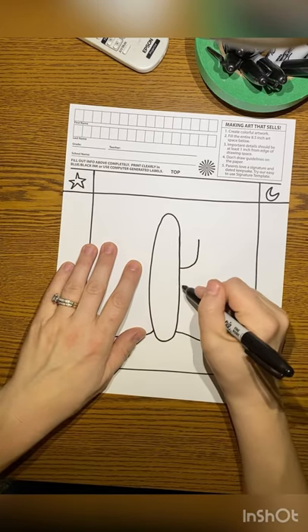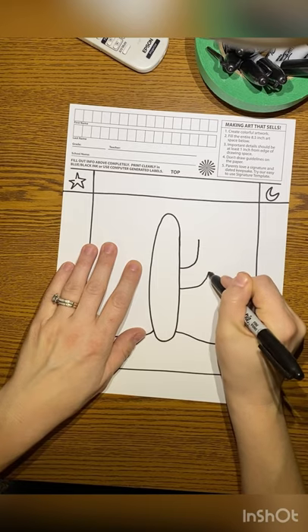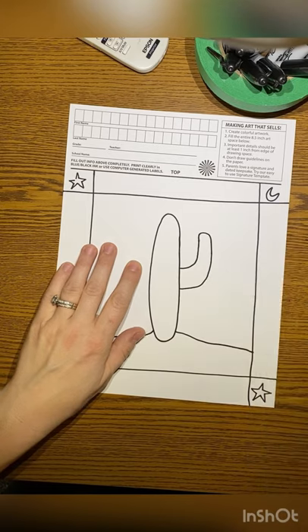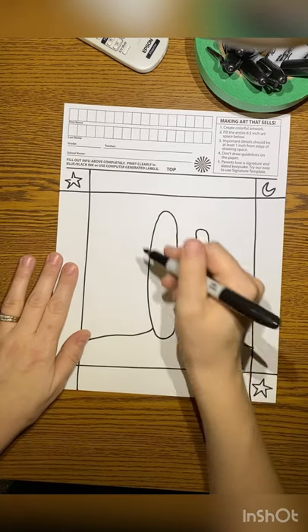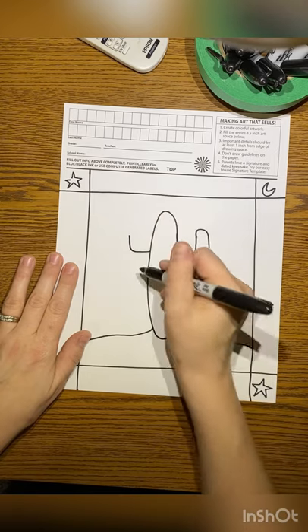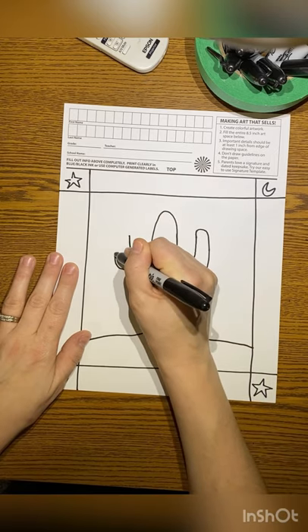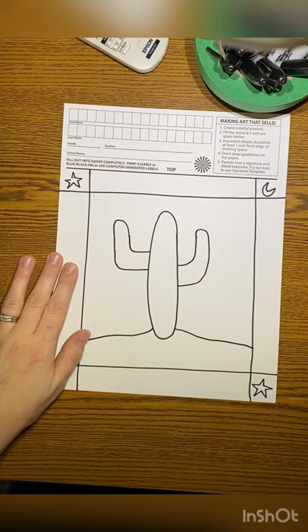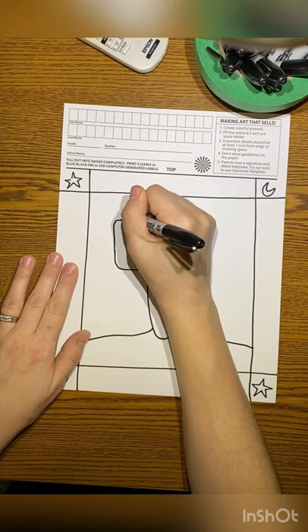Now I'm drawing the arms. This is like a right angle facing up and it's soft — not pointy. Then I'm going to curve it over to make one cactus arm, and then do the same thing on the left. These are going to be uneven; the left is higher. Making those right angles and then curving and connecting those two lines. Now I have my cactus and horizon line.